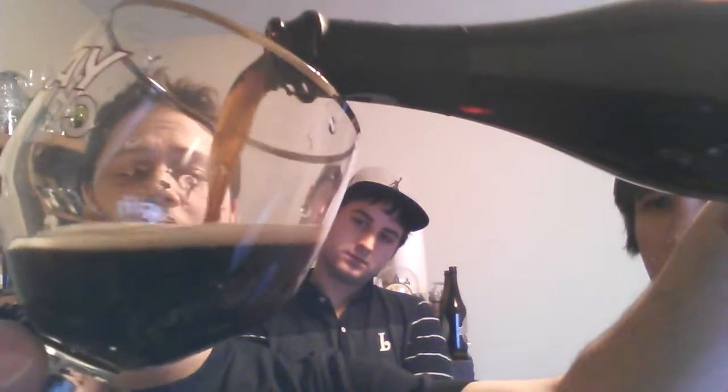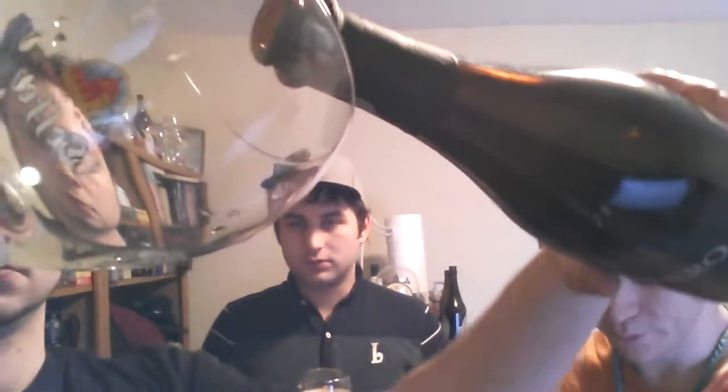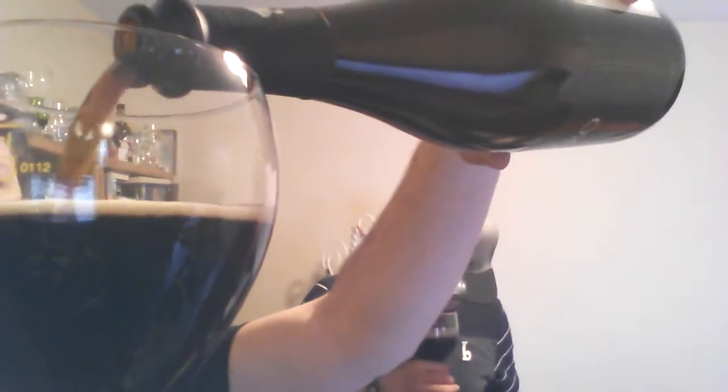It's not too cold — basically cellar temperature. Let me know if you can smell anything. It doesn't smell peppery — more like Belgian yeast. Yeah, I can kind of get the yeasty smell but no pepper. I definitely get that Belgian yeast. Yeah, it almost smells like a wheat beer. Let me get a little more. Wow, I'm really curious to taste this.